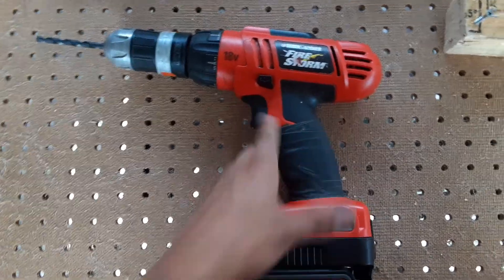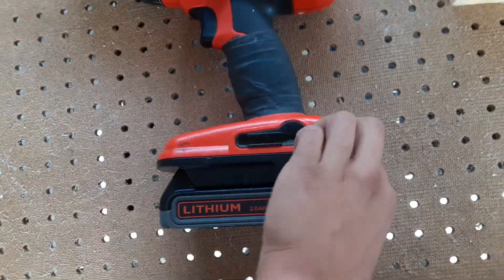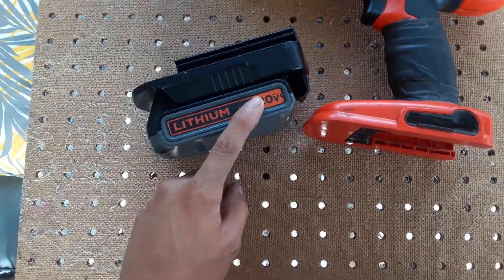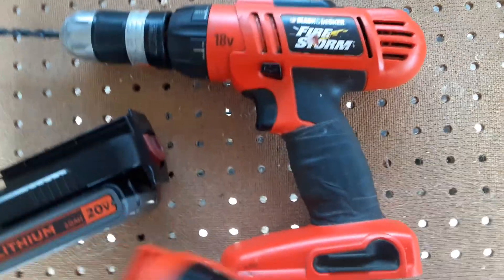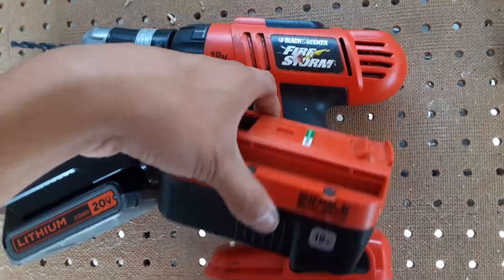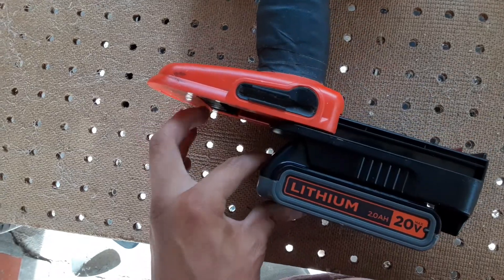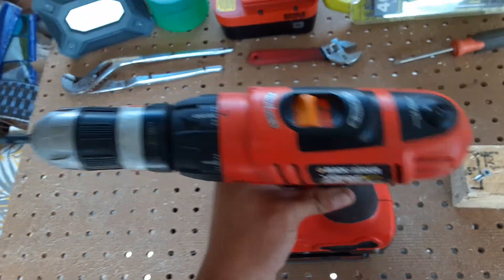It has forward and reverse and a rubber bit holder on the bottom. Now this battery — I bought an adapter to use the new Black & Decker 20-volt batteries with this adapter so I can use it with the older 18-volt tools. Because these 18-volt batteries are NiCad — after a while they wear out and don't work very well. These batteries right here are lithium-ion so they last a lot longer. You just slide it in like that with the adapter, and there you go.